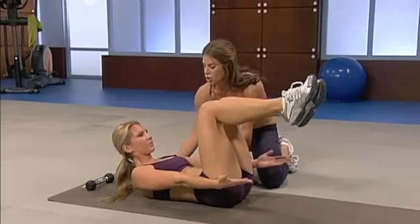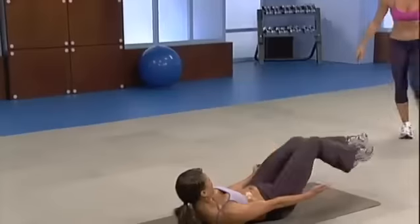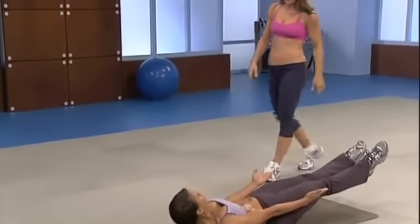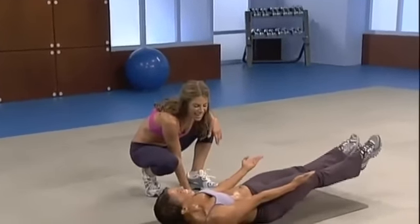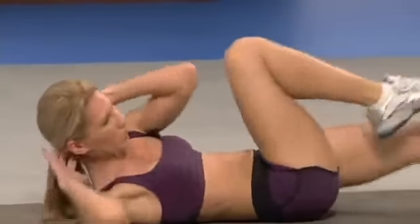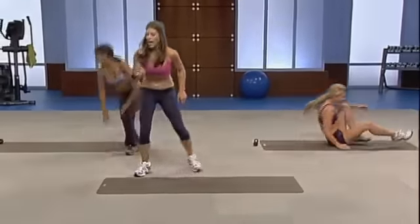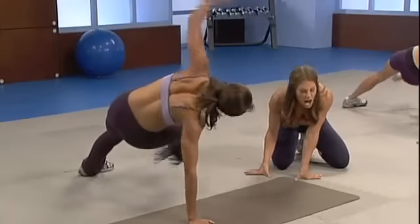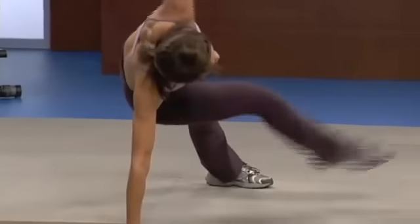Beginners, keep your legs here. Shoulder blades up — this is a static contraction. Hold it. Oh, Bashira! Who's your daddy now? That would be me. Dig in three, two, one. Hop it up, grab your weight. Go, go, here we go. Last side, one more, right here. Knock it out.